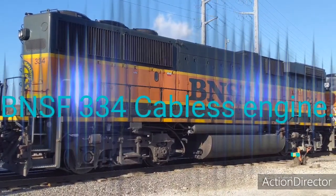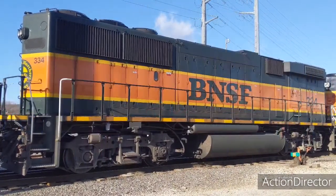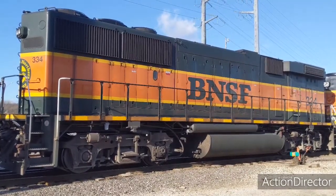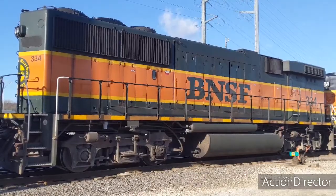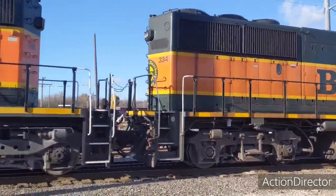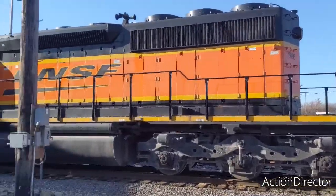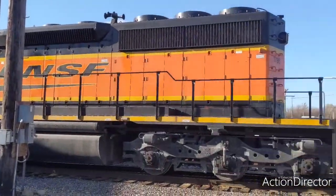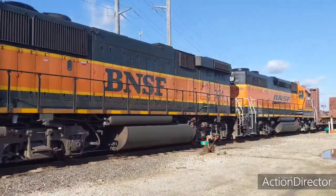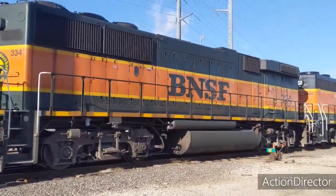Hey YouTube, this is the Adventure Awaits channel and my name is Reese. Today I'm again at work, like every other day. Today in my consist — here's my whole consist — the lead engine, my middle engine, and a rear engine. But today I want to talk about the middle engine.